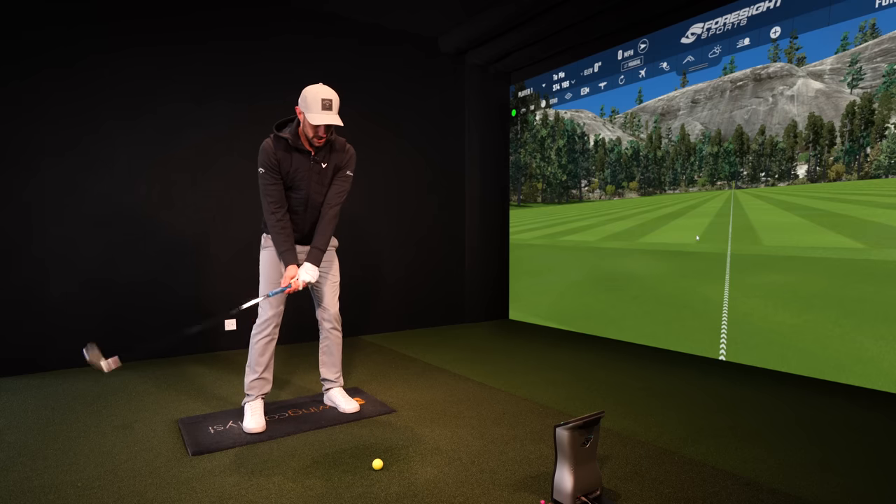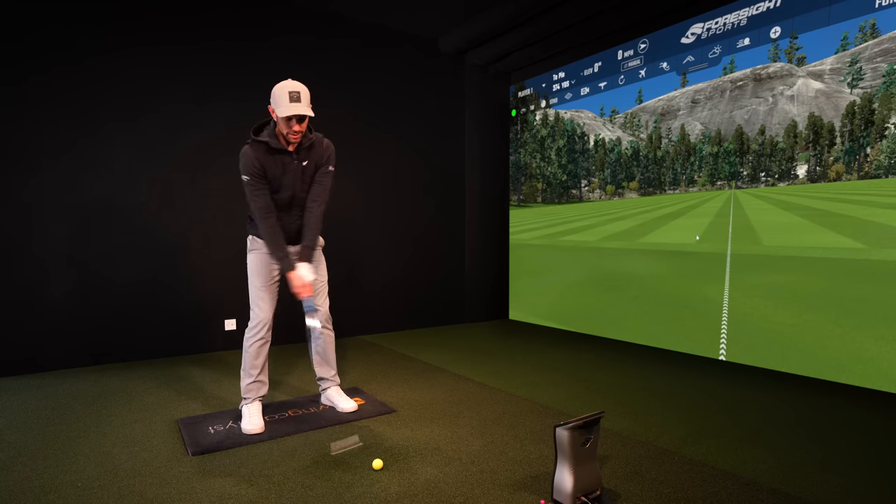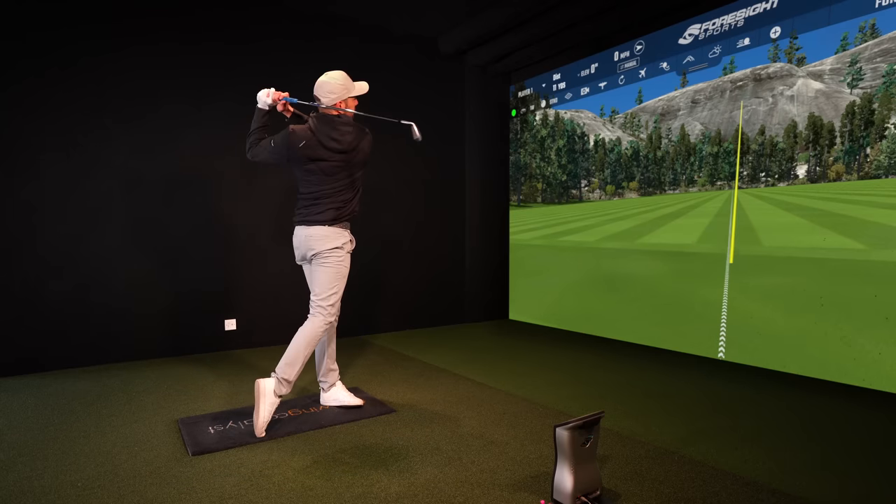Thanks all for watching. Squish that ball on the lead side as you get to lead arm parallel to that floor.